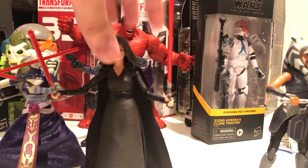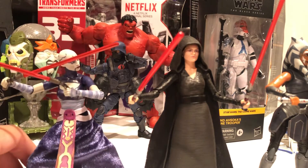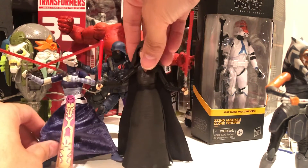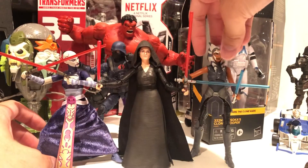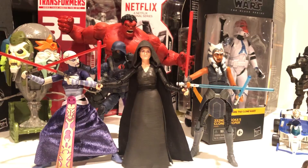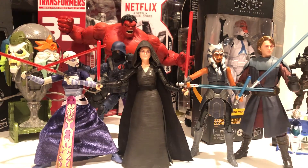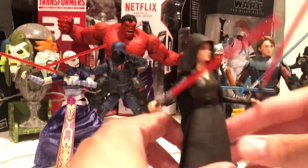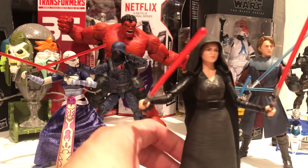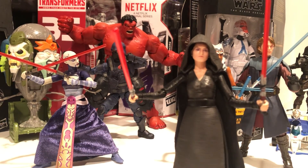I'm not going to do a recommend or don't recommend. If you collect Black Series, you know what this is. You either need her in your collection or you don't. Exactly as expected — not amazing, basic. But I kind of like it though. All right, thank you. Like and subscribe.